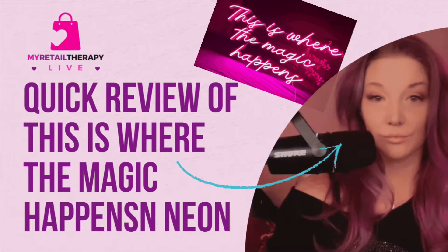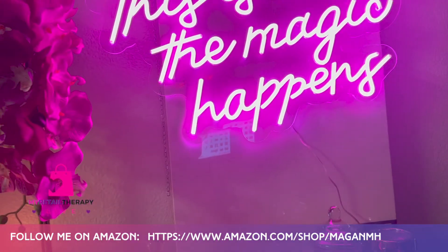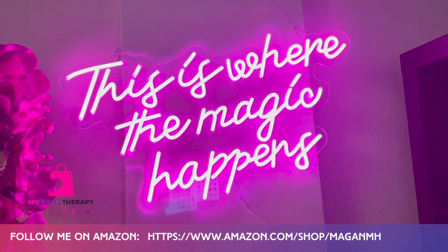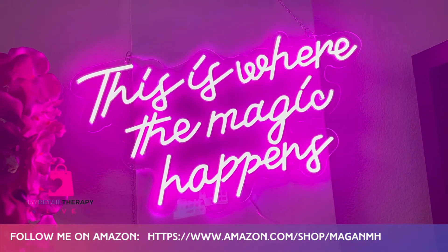I am so happy and excited to be sharing this with you — this is where the magic happens, and pink neon. I absolutely love this. I wanted to have it as a backdrop for my live streams. You can kind of see what looks like fog; my humidifier is going. It's kind of dreamy and magical.